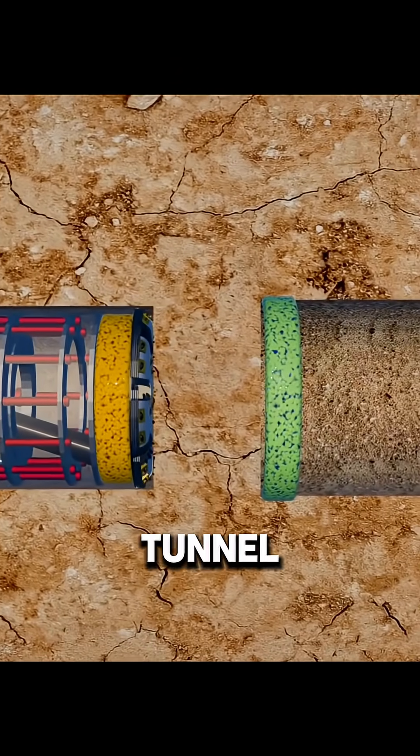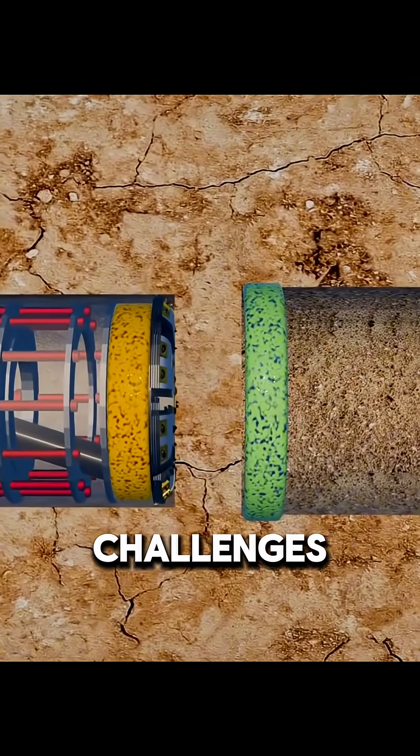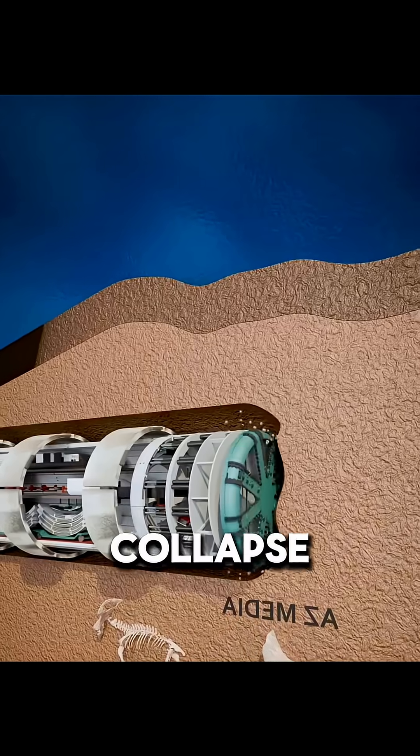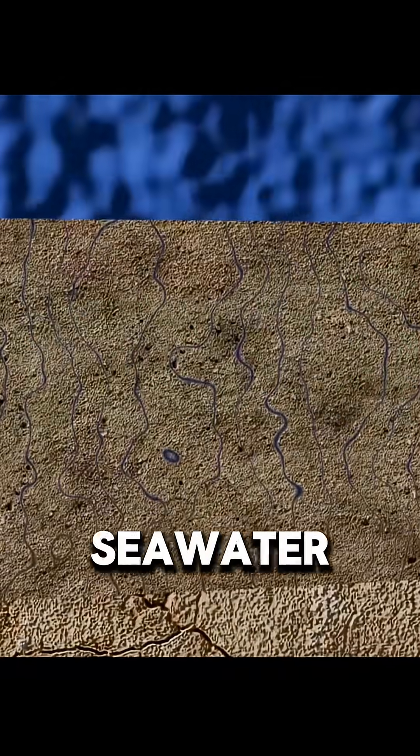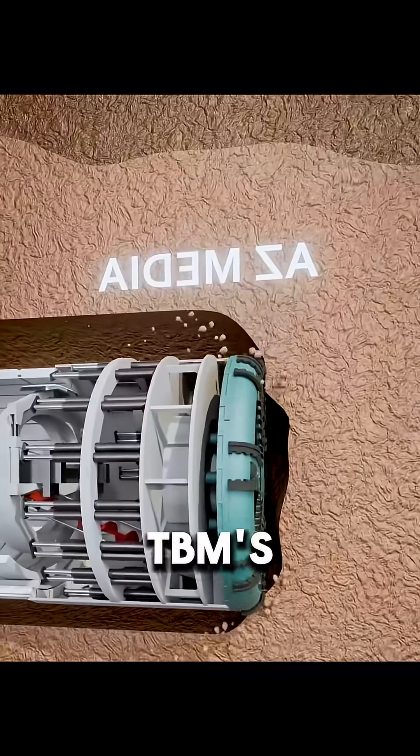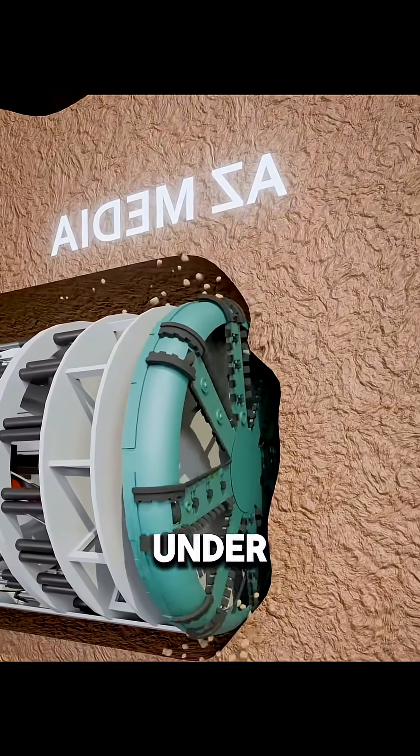When a tunnel boring machine digs a tunnel under the seabed, the toughest challenges are water leakage and collapse. Many underwater mudstone layers contain tiny cracks where seawater can seep in. Traditional TBMs simply can't operate under these conditions.